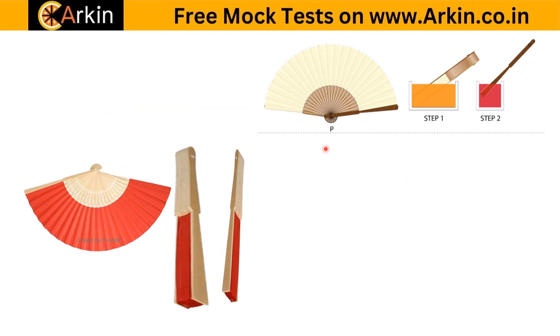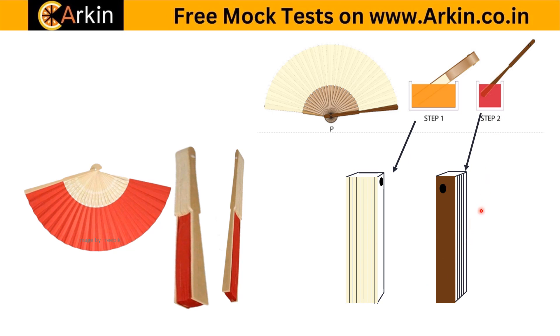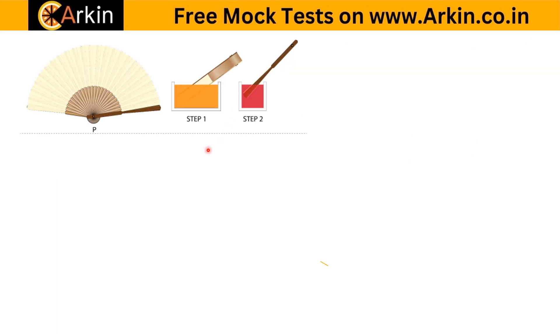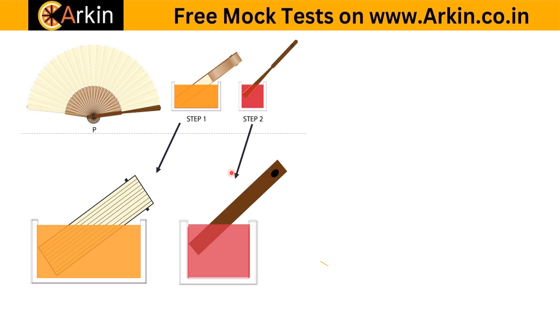The folded plates are here in the front for one dip, whereas in the other dip it is reversed. When it is dipped in orange color, the plates are facing this side — they are in the front. So it is dipped like this, whereas the paper folded paper plates are on the other side.